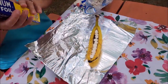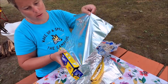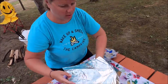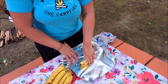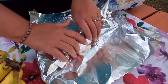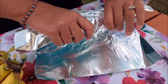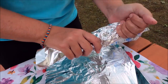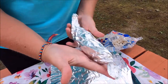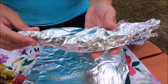Then we're going to get a piece of tin foil, enough to cover your banana. Put the banana in the center of your tin foil and wrap it up — like a baby — and cover the ends like that, so the ends are closed.